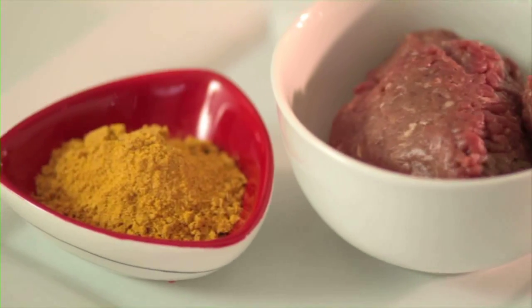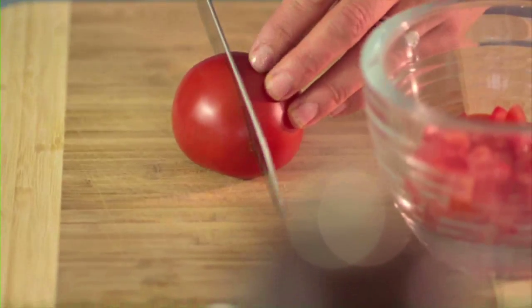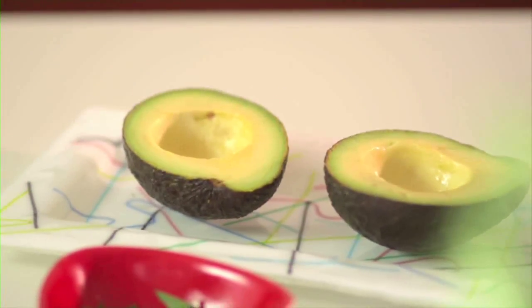You're going to need 250 grams of lean beef mince, a small packet of taco seasoning, one fresh tomato finely chopped, and the hero — two ripe avocados, halved and seeded.